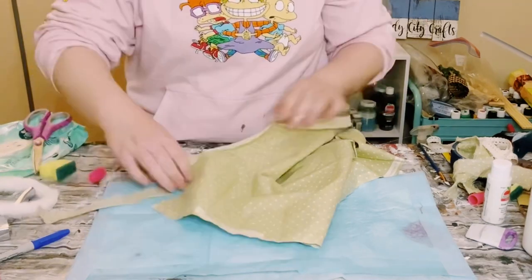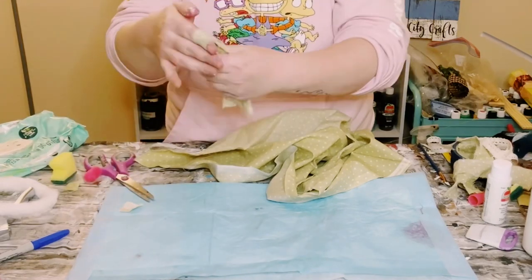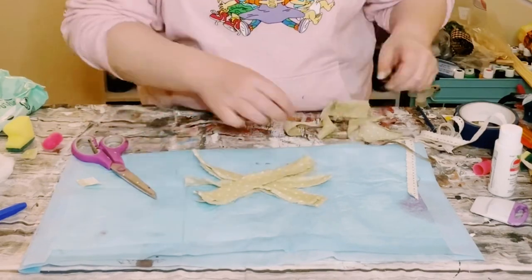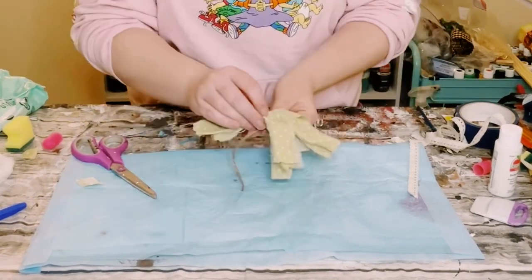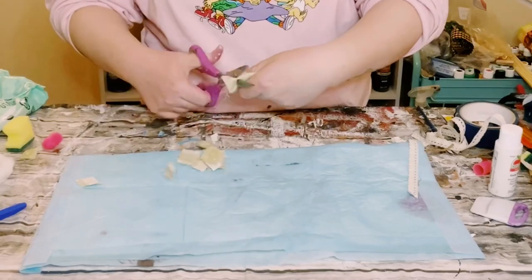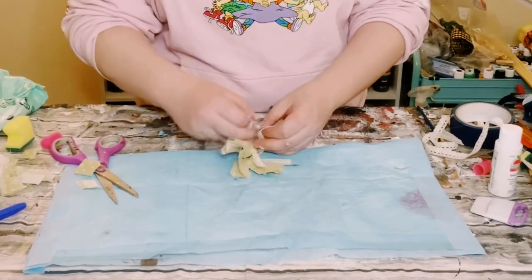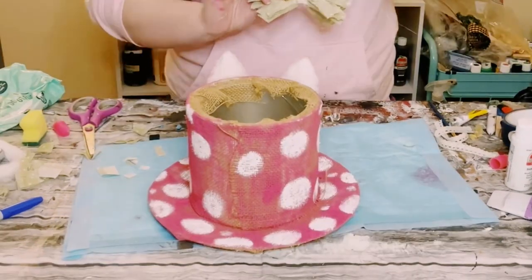I had some green fabric from Hobby Lobby — just cut it into small strips and make a crisscross bow. Pile the fabric on top of each other, scrunch it in the middle, and tie it off with a piece of string. Cut it down to whatever size bow you want, then tie off some lace ribbon from Dollar Tree.